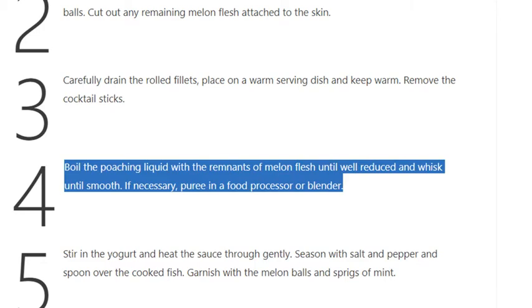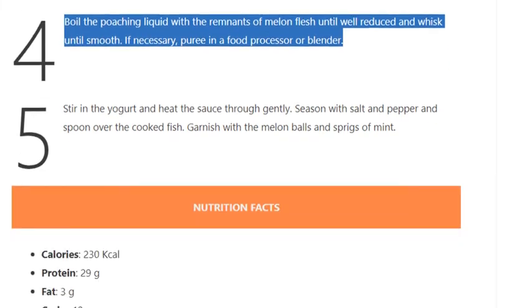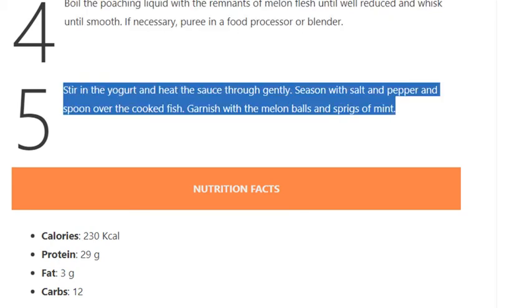Whisk until smooth — if necessary, puree in a food processor or blender. Step 5: Stir in the yogurt and heat the sauce through gently. Season with salt and pepper and spoon over the cooked fish. Garnish with melon balls and sprigs of mint.